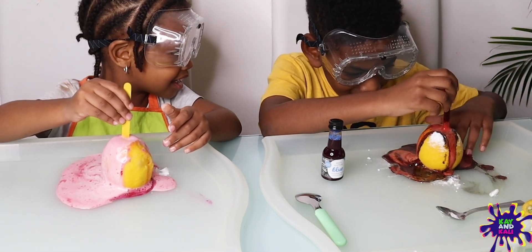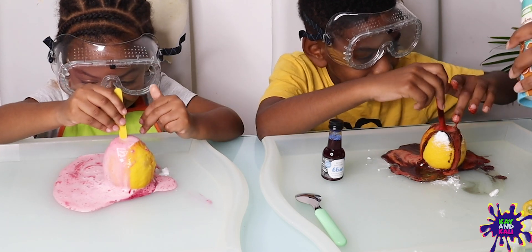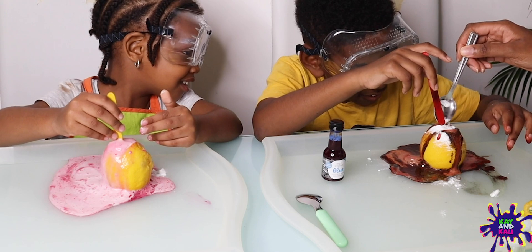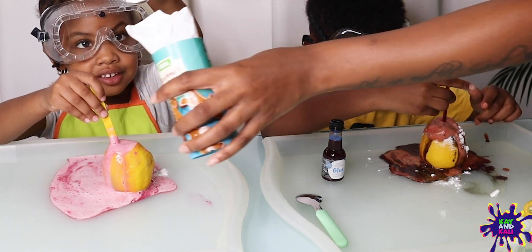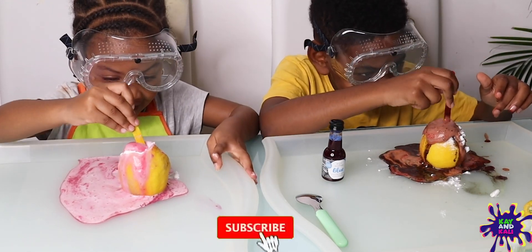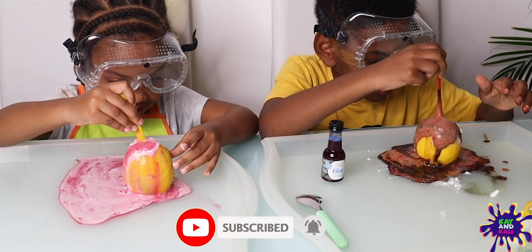Yes, you can touch it. Keep going. I can touch mine too. Yes, you can. You can see it making it bubble. The more baking soda you add, the more it reacts with the lemon juice. Wow. You guys see that? You've made lemon volcanoes!